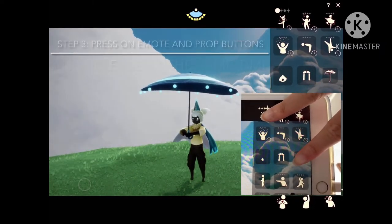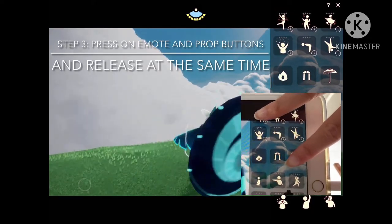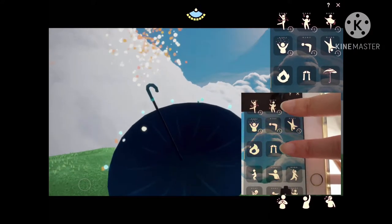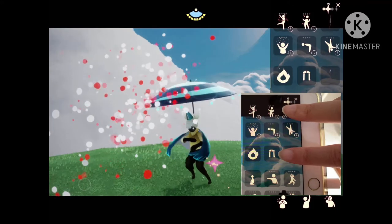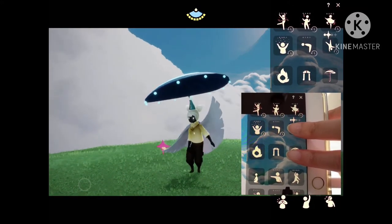The third step is to press and hold on the emote that you'd like to use and on the prop button, then release them both at the same time. This may take a few tries to get right. Sometimes your prop might close, but don't worry — you can just open your prop and try this step again.